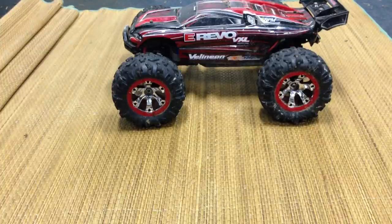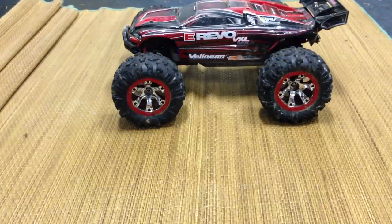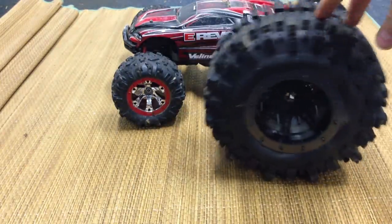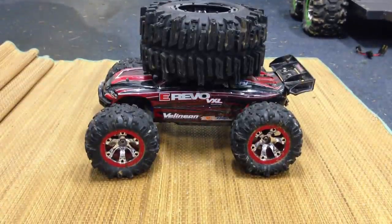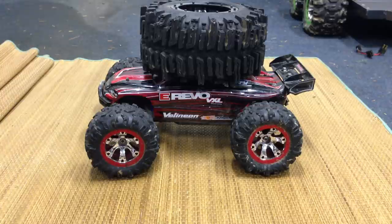Here's a size comparison — these are 2.2s on the Mini E-Revo, and these are the mud slinger 40 series. They're almost the size of the whole car, which looks awesome. That was my mud slingers review. If you have any questions on where to get these or anything I forgot to mention, just let me know in the comments and I'll answer you as soon as I can. If you enjoyed this video, please leave a like, and if you haven't yet, please subscribe. Thanks for watching — RustyVXL09 out.